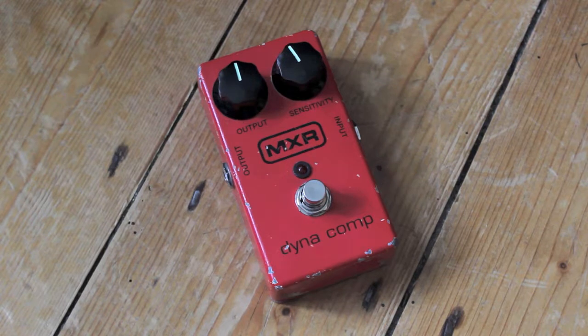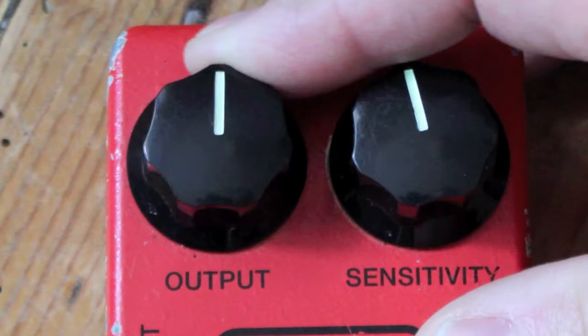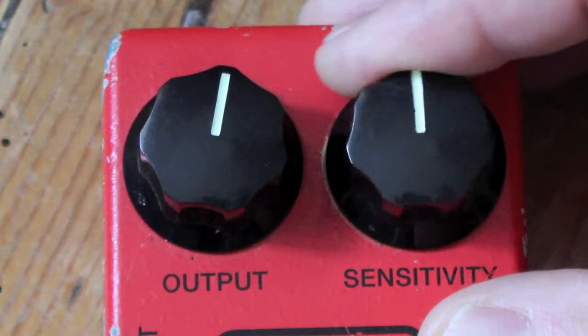This is the MXR Dynacomp, originally produced in the 1970s. This is a more modern incarnation of the highly praised compressor, and it's pretty simple — there's not much to it really. There are just two controls: your output and your sensitivity.